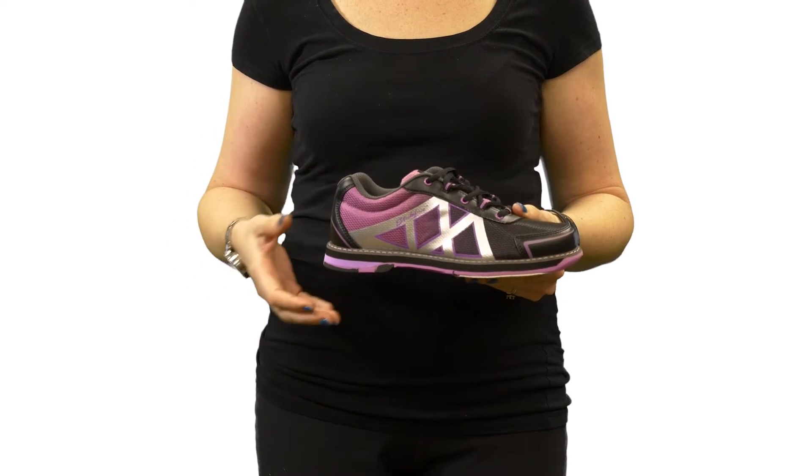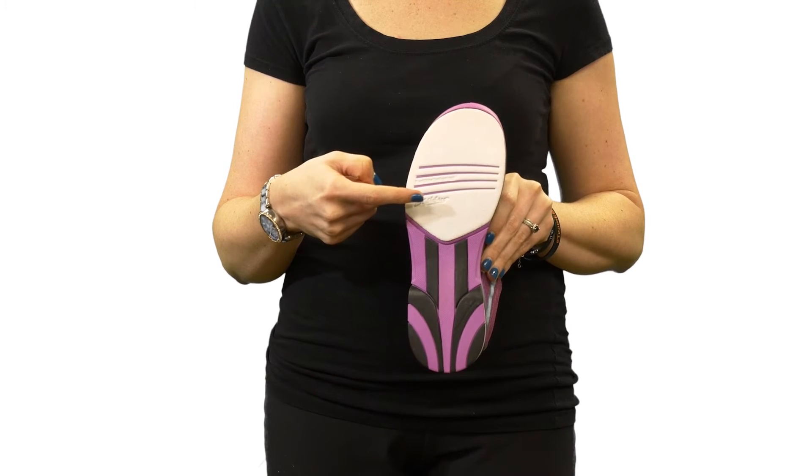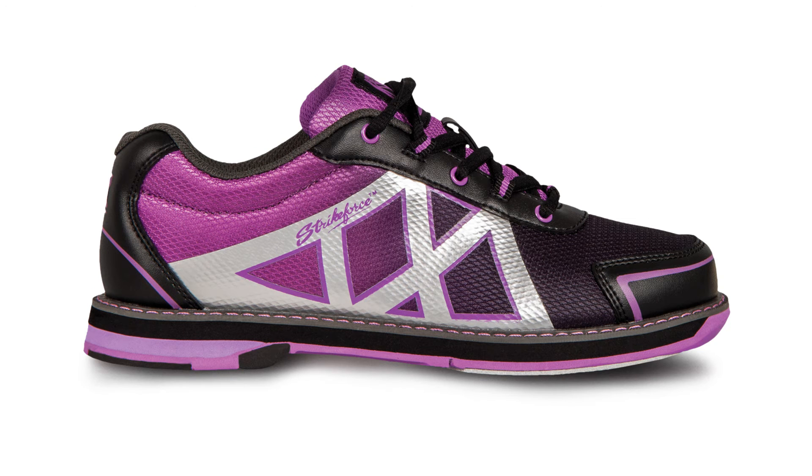It is designed for both left and right-handed bowlers and features a white number eight microfiber slide pad on both shoes with FlexSlide technology. The non-marking rubber outsole with raised heel allows you to have a smooth and consistent slide during every approach.